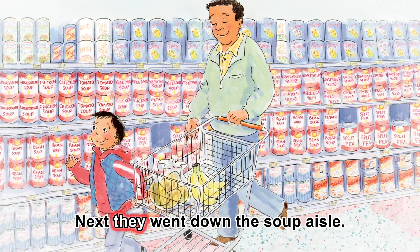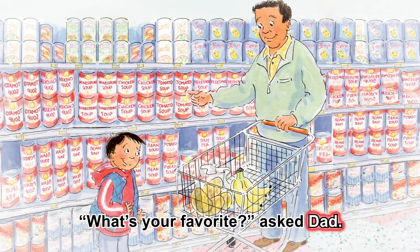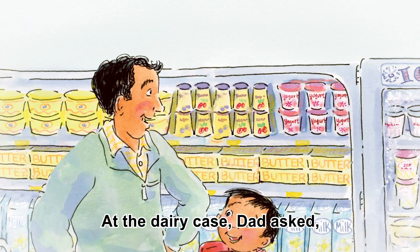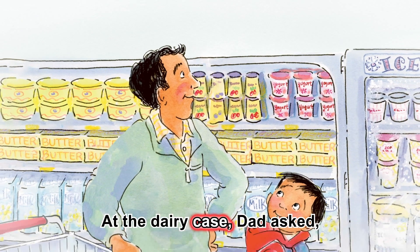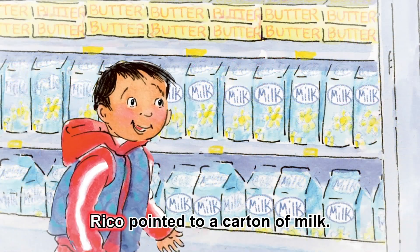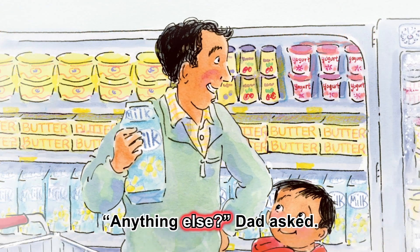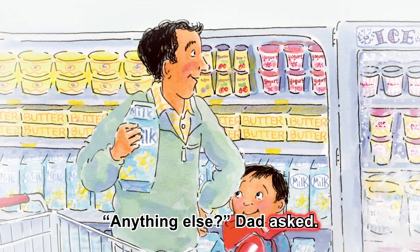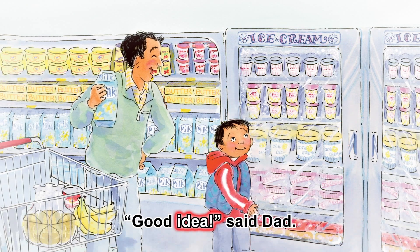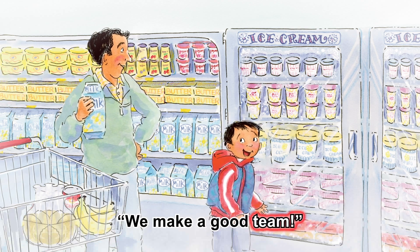Next, they went down the soup aisle. What's your favorite? asked Dad. Rico said, tomato soup. At the dairy case, Dad asked, do we need anything from here? Rico pointed to a carton of milk. Milk. Anything else? Dad asked. Rico grinned. Ice cream! Good idea, said Dad. We make a good team.